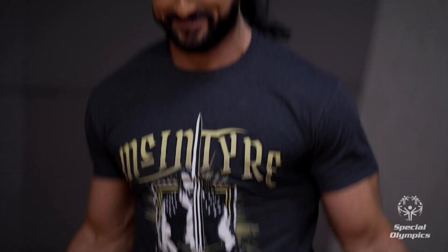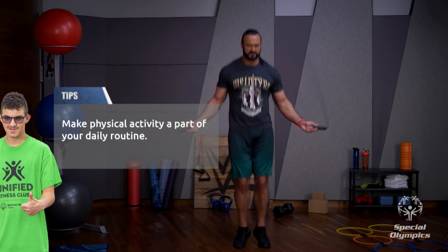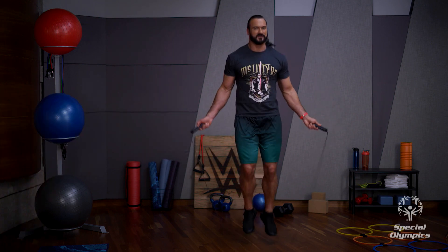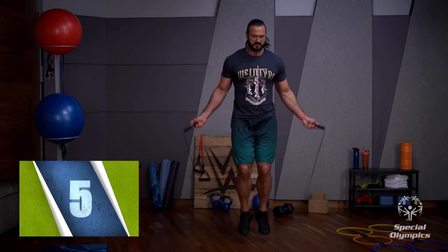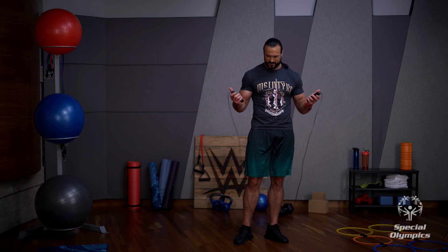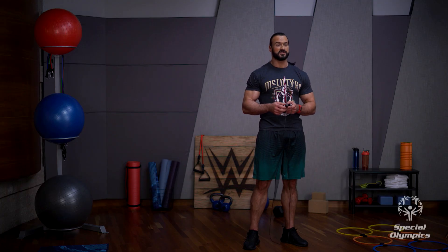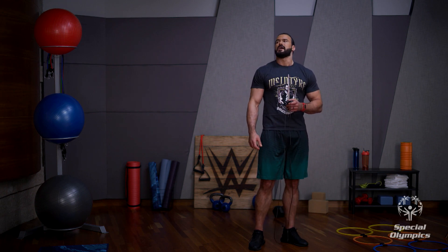This might be a personal best for me. Don't forget to breathe while you're doing this. Don't get carried away and try to go faster — just keep that pace. I survived, and that's more than I've ever done in my life. Just challenge yourself every day, try and go a little bit longer every single time. Just keep that rhythm, keep breathing, keep challenging yourself.